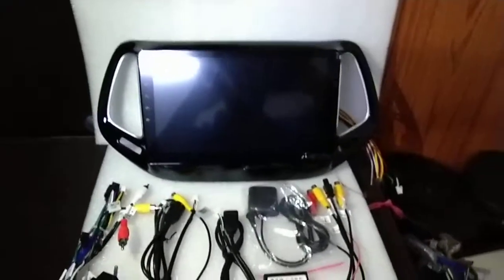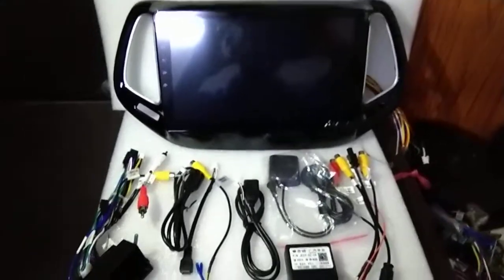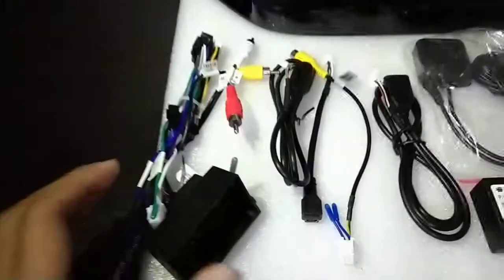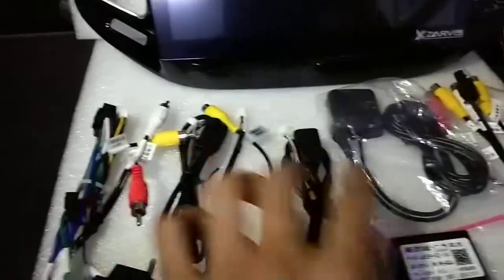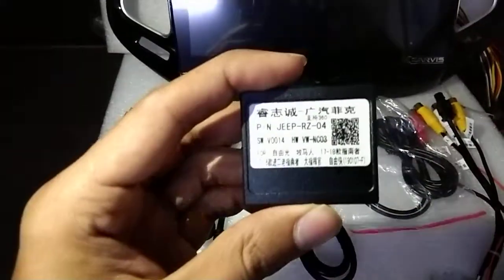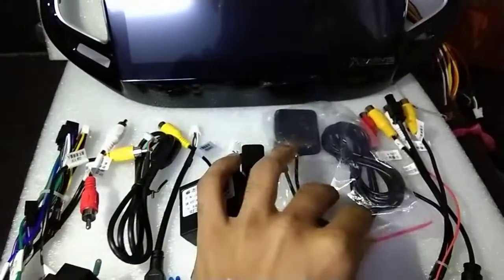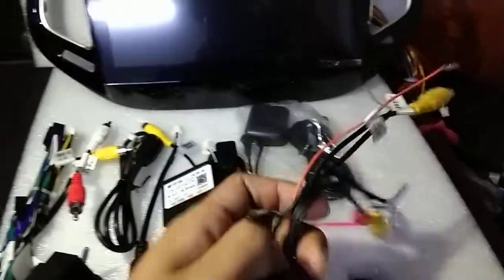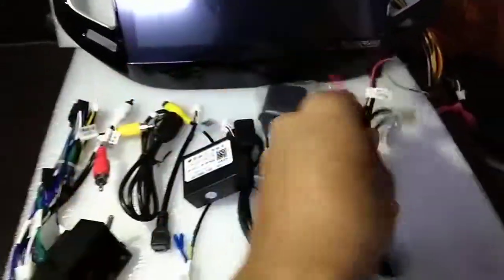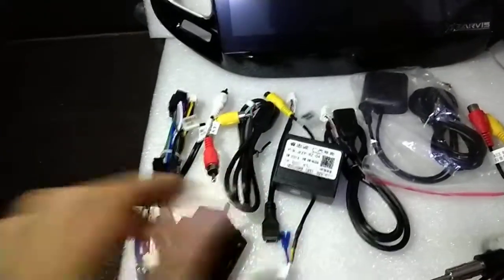Today I am uploading a new video of Jeep Compass android system. You can see these are all wirings coupled to copper fitment. This is the canvas for Jeep. GPS antenna and subwoofer amplifier wiring, reverse camera wiring. This is the system.